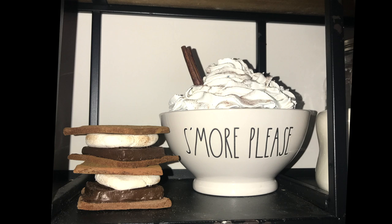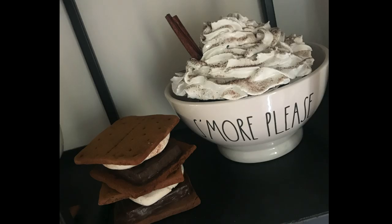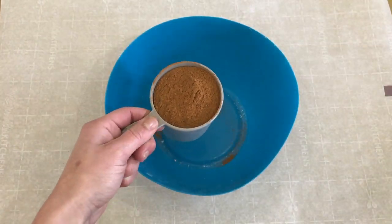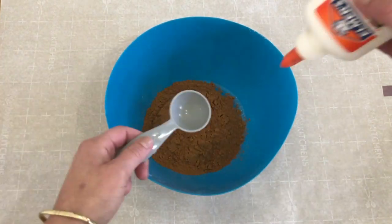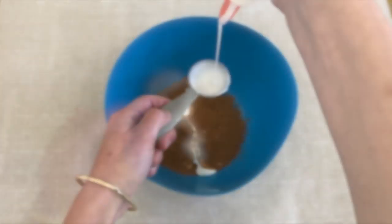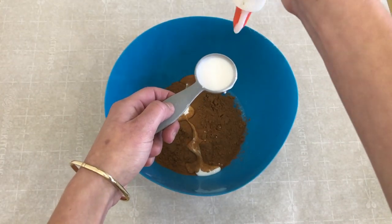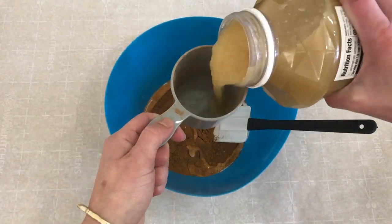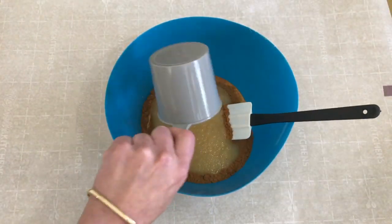Moving on to faux s'mores. To make my graham crackers as well as a few other items later in this video, I'm going to make a dough using cinnamon, craft glue, and applesauce. To make the graham crackers I'm going to use a cup of cinnamon, then mix in two tablespoons of Elmer's glue and a cup of applesauce. You may need to add more or make another batch depending on how many you're making. Mix this up really well.